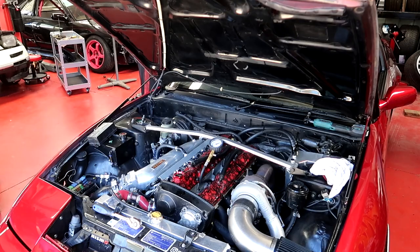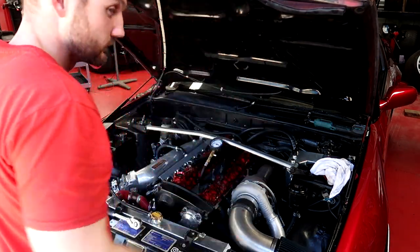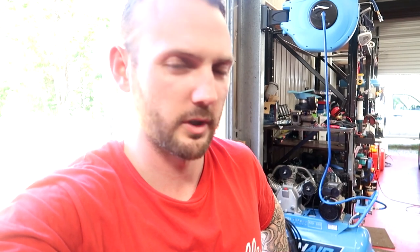Cylinder 3. I don't think this is working right. It doesn't make sense. Look at this.